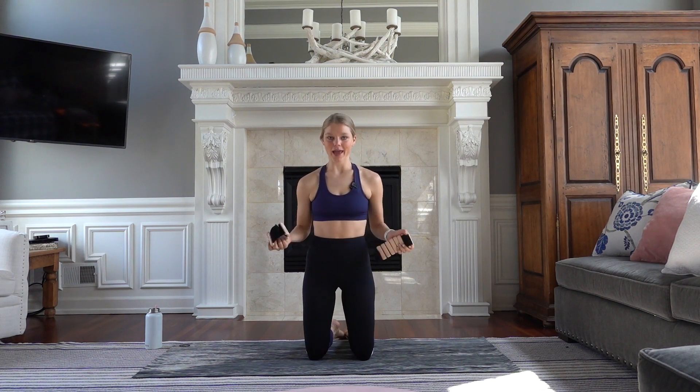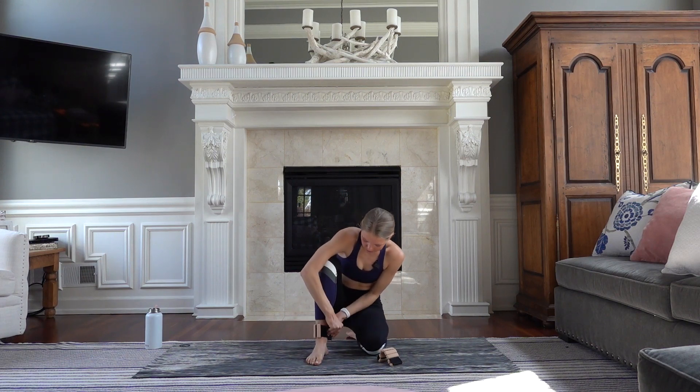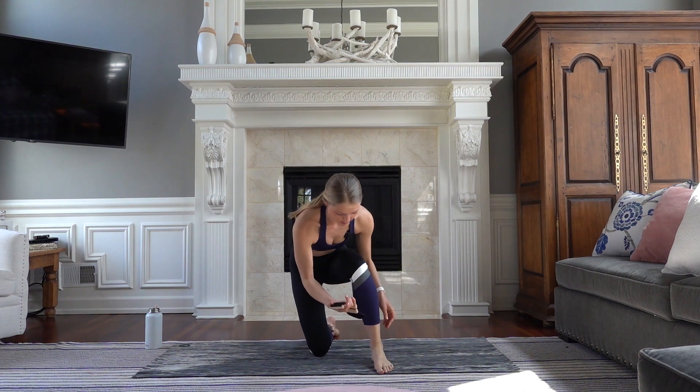Welcome to our Full Body Pilates Sculpt Workout. My name is Courtney, creator of the Fit For Me by Courtney workout app. I'm so excited to lead you through a Bala workout. I got my Bala one-pound weights and you just strap them on like that — really easy — one on each ankle, and then we'll get started.